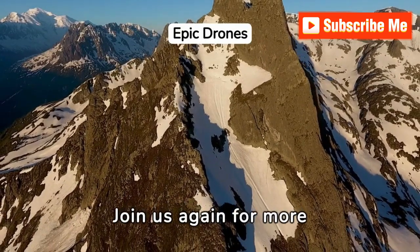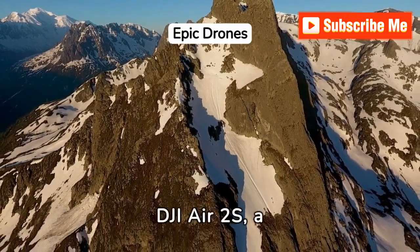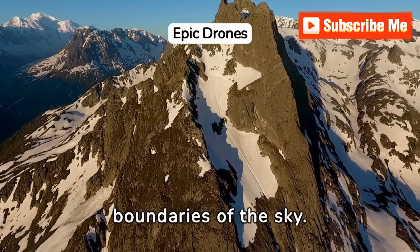Join us again for more transcendental journeys with the DJI Air 2S, a drone that's truly redefining the boundaries of the sky.